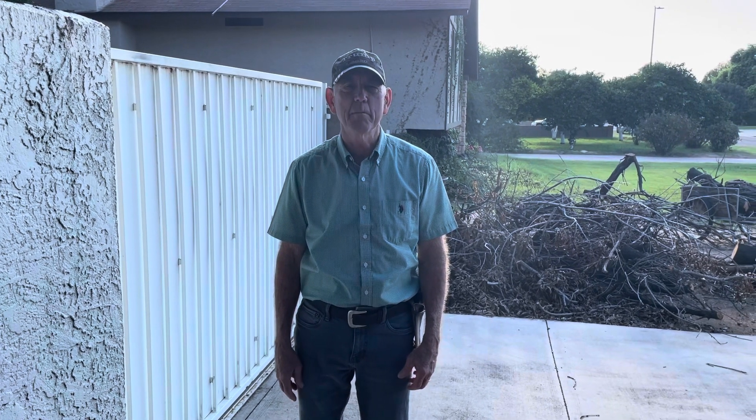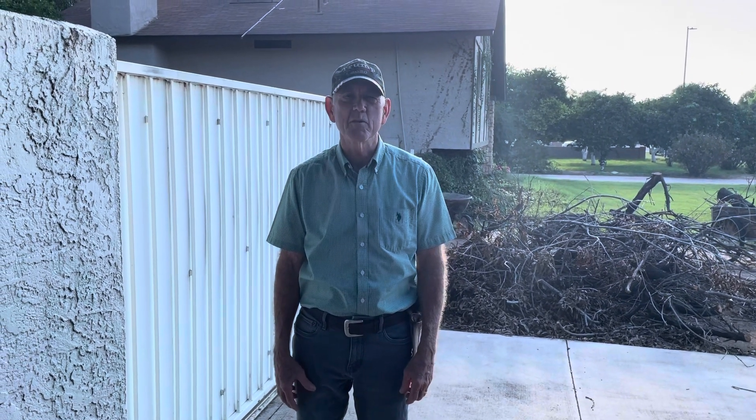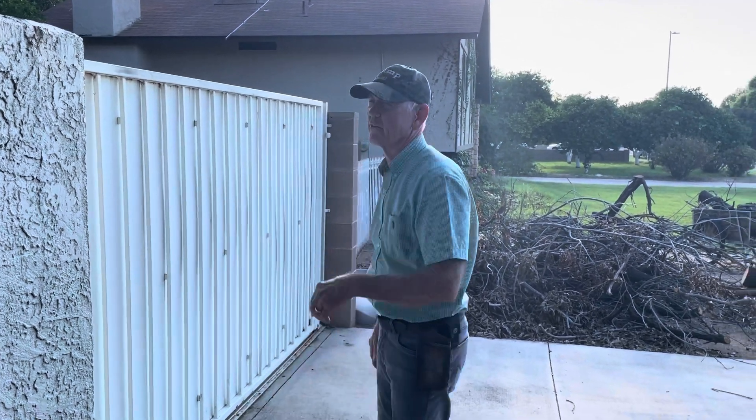Hello everybody, today I'm going to show you how to help your neighbor by cutting down a big tree limb. It's just a service project because I wanted to be a nice guy, but you won't believe what I found when I cut it down. Come with me over here and I'll show you.